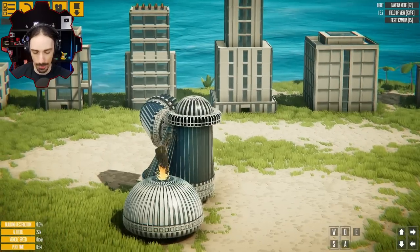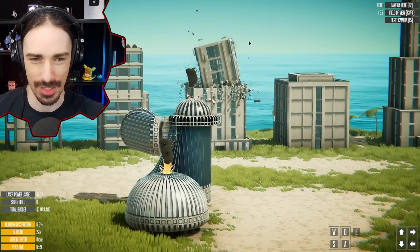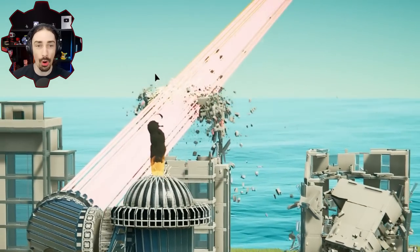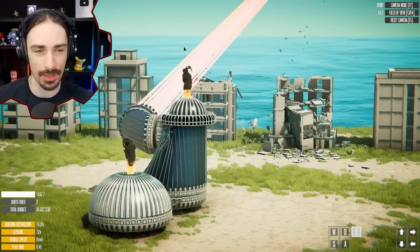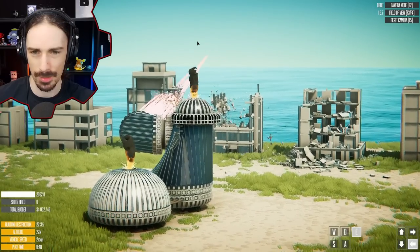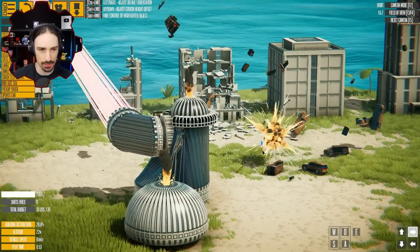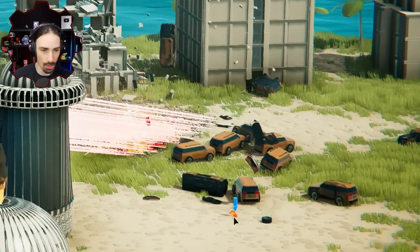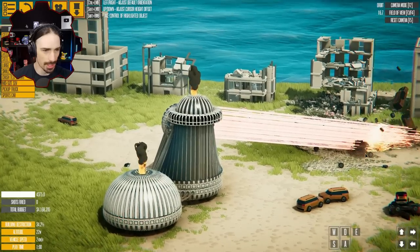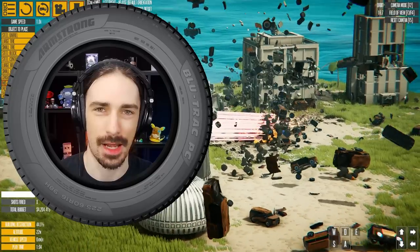I think we only have one more button left to press. We cut the top of that building off — no problem. Let's try the laser on some dummies. It pushes really hard against the dummies, which is interesting because it doesn't push the buildings — it just kind of disintegrates them. Let me spawn in some cars. It just deteriorates them until they explode, and also pushes them. Just spawning a bunch of cars in the path of the lasers — are you guys getting tired of this yet?